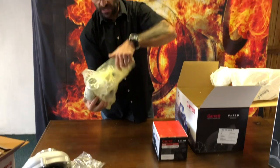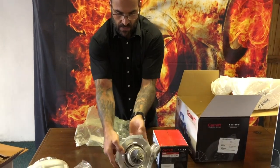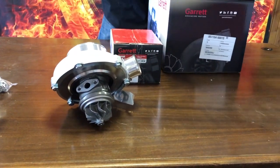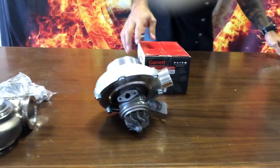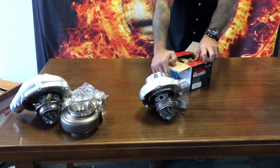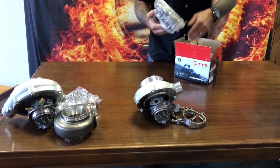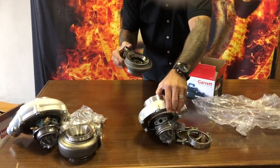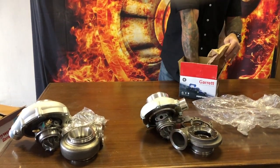As you can see, Garrett always has nice packaging. They've got the gaskets included as well, which they attach to the side of the back plate. I'm going to leave the turbine side facing you — there's a reason I'm doing that; I don't want to let the cat out of the bag too soon. I'd like to do this so you guys can see exactly how these are boxed and packaged, and get an idea of what to expect when you purchase your own.